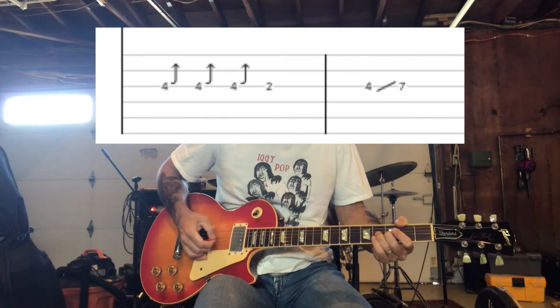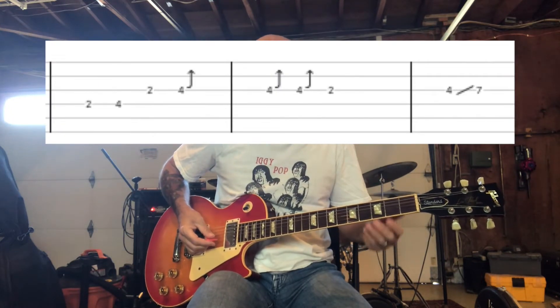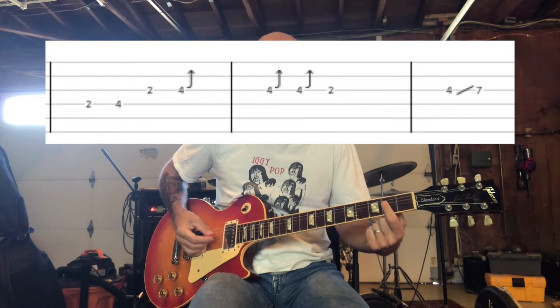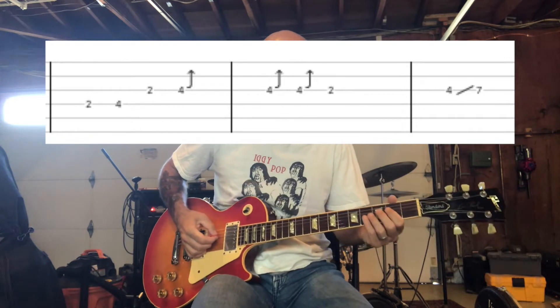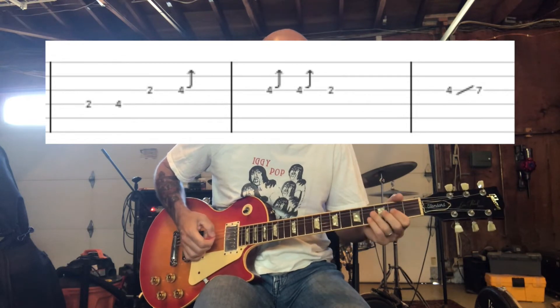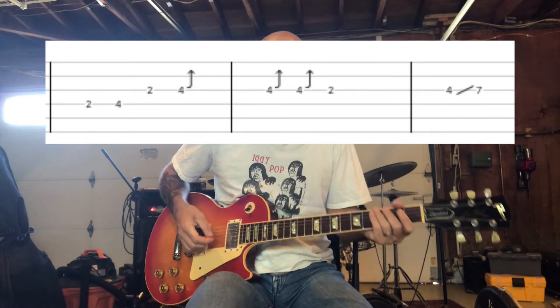And then you're going to slide up to the seventh fret. And then the next part is basically kind of built on that same phrasing, except you're going to start with your index finger on the second fret of the D string. And you're going to kind of climb up before you do that part. I should mention there's two guitars playing at the same time on this lead, so there's actually different parts being played that I'm not going to show you. But this is a combination of both of them, so it sounds most like what you can hear on the record.